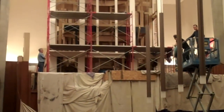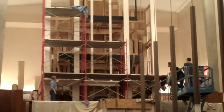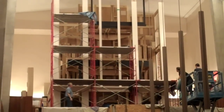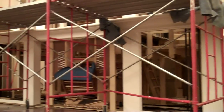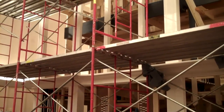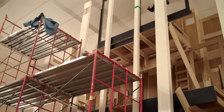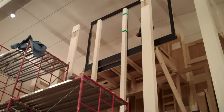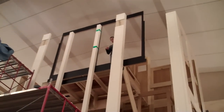It's like the organ — it's full size, full height, and we'll go up and see what else is there. Tim is standing on the top wind chest.